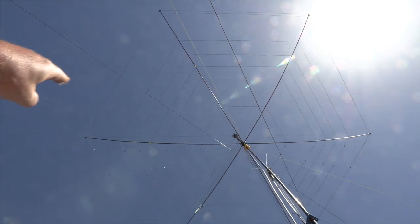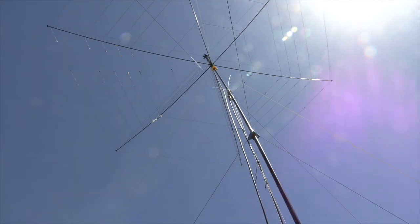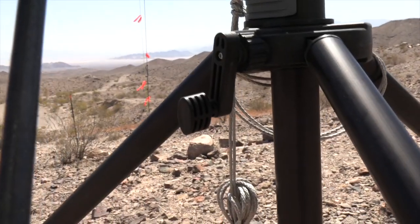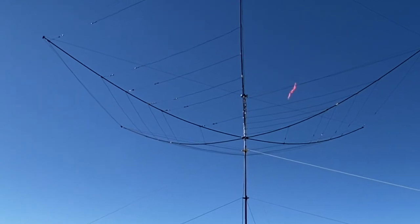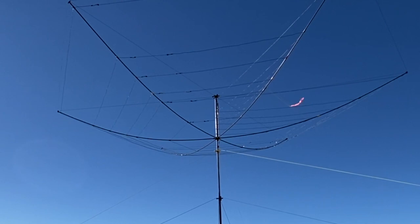Currently we're pointing a little bit to the northeast. Let's point the antenna a little bit more to the east so we can pick up a few more stations. At the base of the mast, there's simply a little hand crank, and you just crank the hand crank, and as you do the buddy hex rotates to the position that you want to operate from.